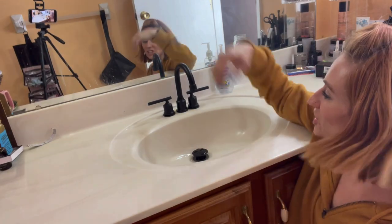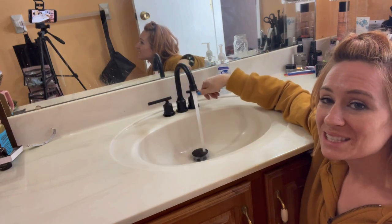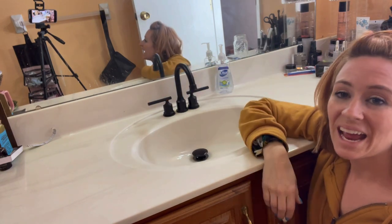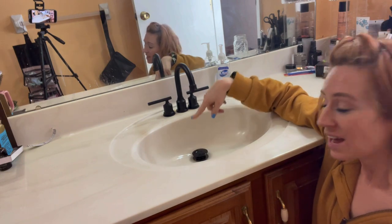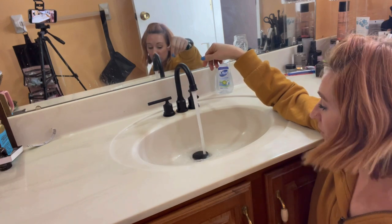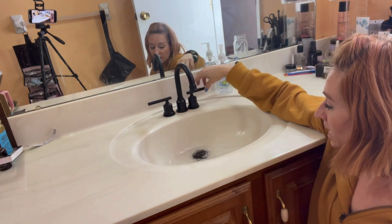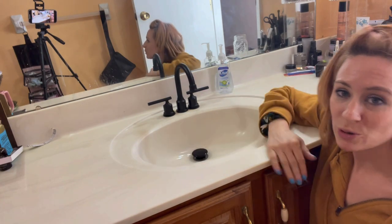All right you guys, it's all done — check it out. We got some hot water, we got some cold water, and it's nice because it's a push and it holds. You can fill it up and it does not leak down, and then you're able to pop it up and it drains.